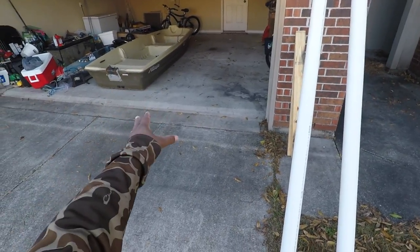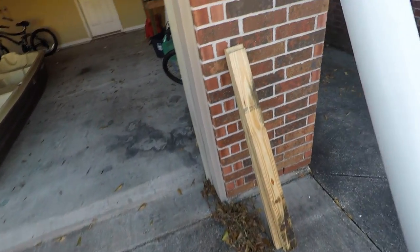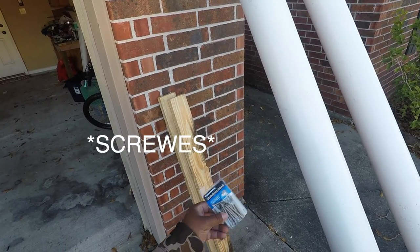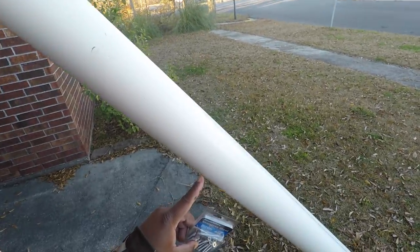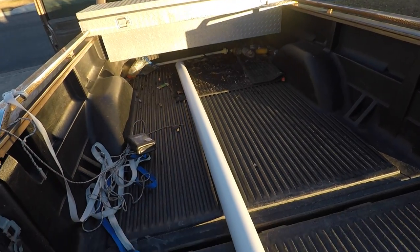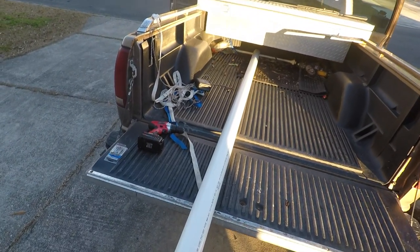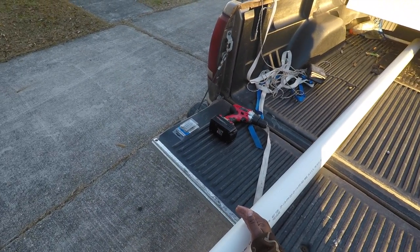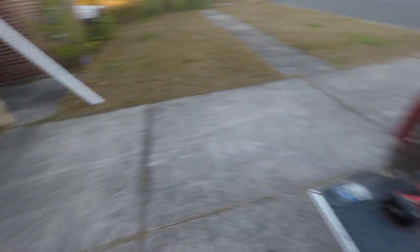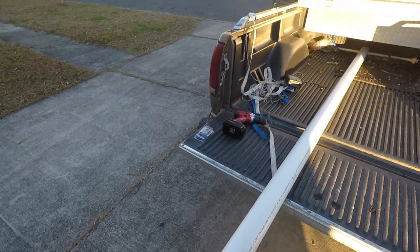Excuse the messy garage — there's my boat. Here's what you're gonna need for the build: two PVC pipes, two pieces of two-by-four lumber, and some nails — preferably long enough to go through and penetrate both pieces. First thing I want to do is measure. I'm not gonna need the whole length of PVC; I want it to stop right at the bed of my truck where the tailgate flips over. So I'm gonna cut these two pieces.